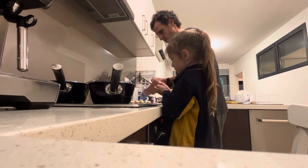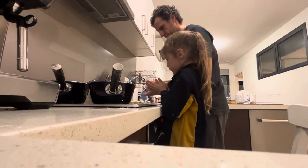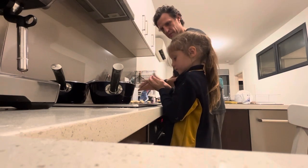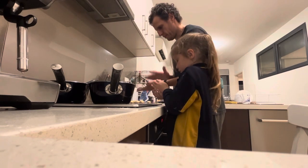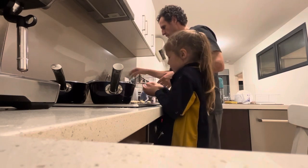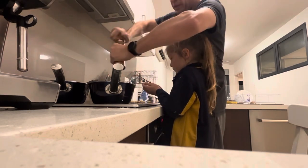Do you want me to fix that? That's good. Well done. What about this one? I think that's good enough. Let's put some salt in this time.